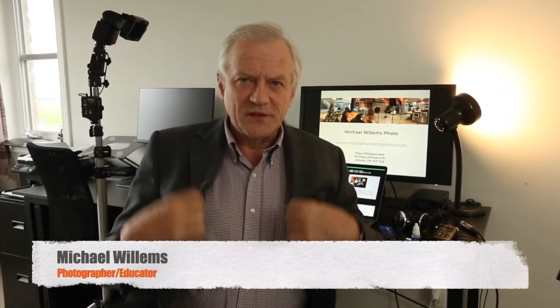Hi, my name is Michael Willems and once again I'm here to help you with your photography. Today, a subject that there's a lot of information on but not much clarity: cleaning your sensor. Should you or should you not, and if so, how and why?